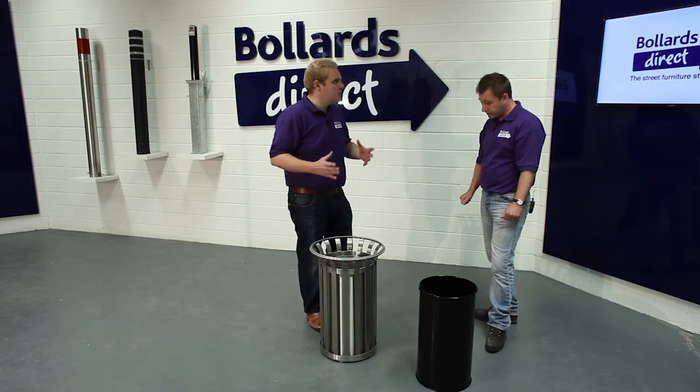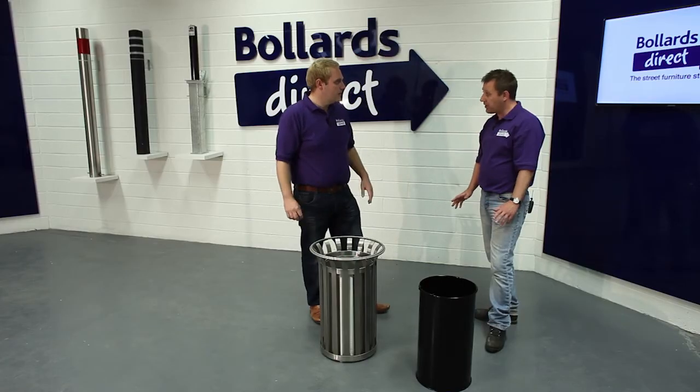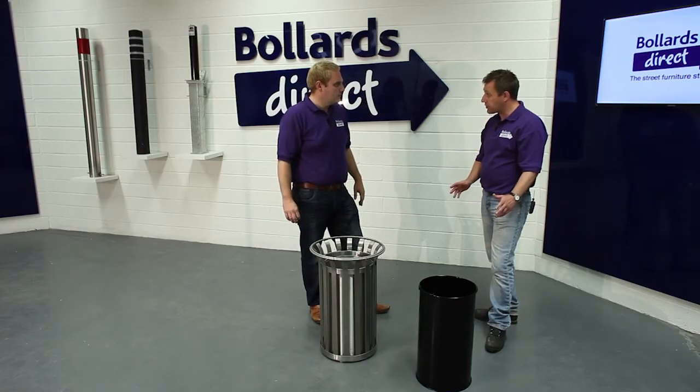If you order two or three for a particular area or scheme, how would they typically turn up? We palletize our products and then shrink wrap them to the pallet to avoid any damage in transit, so the products will arrive on a pallet on the back of a vehicle to your premises.